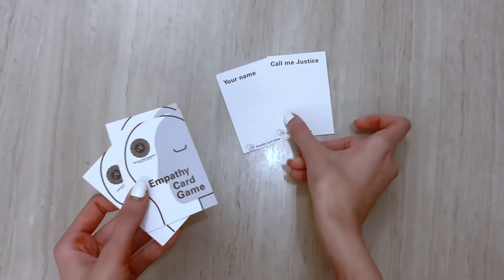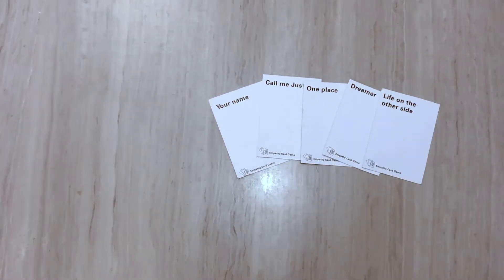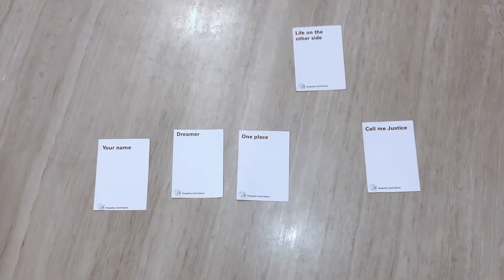Once everyone has placed their cards down, you turn the cards up and go around the table. Every player then gets an opportunity to explain the reason for selecting a specific card.